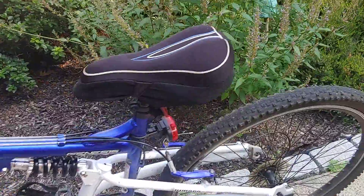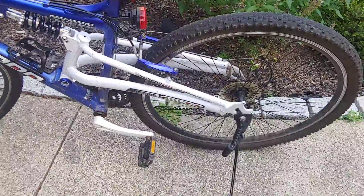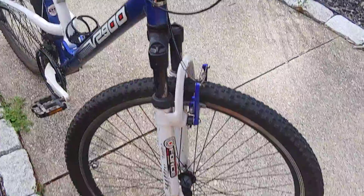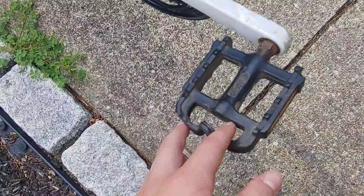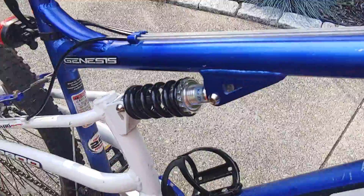Hi everybody, want to make another update video on the Genesis V2900. Like I said, tires are bald on the back just a little bit — it's okay, feels pretty good, rides pretty good, I was just riding it. Just want to make a quick video about it. I haven't really done much to it, so I'm just going to say I've been riding this and this thing's been sick, been riding pretty good. Everybody on here says these pedals are the worst — they're really not that bad. So this is the V2900 Genesis mountain bike from Walmart.